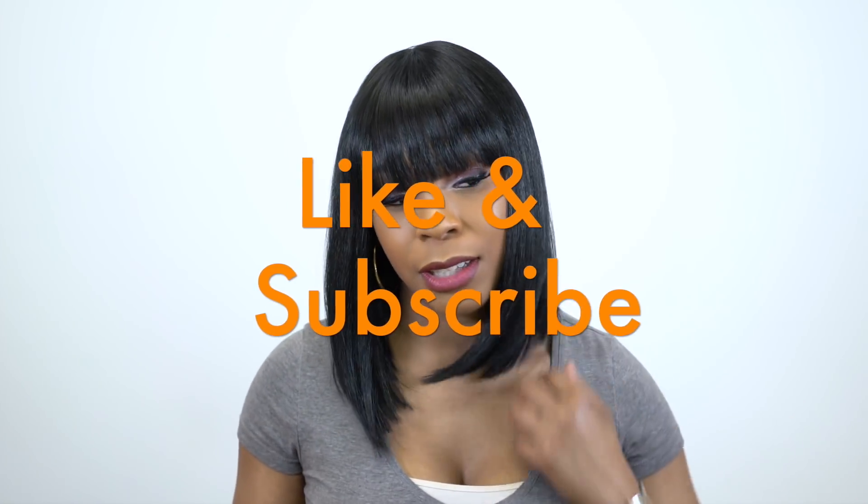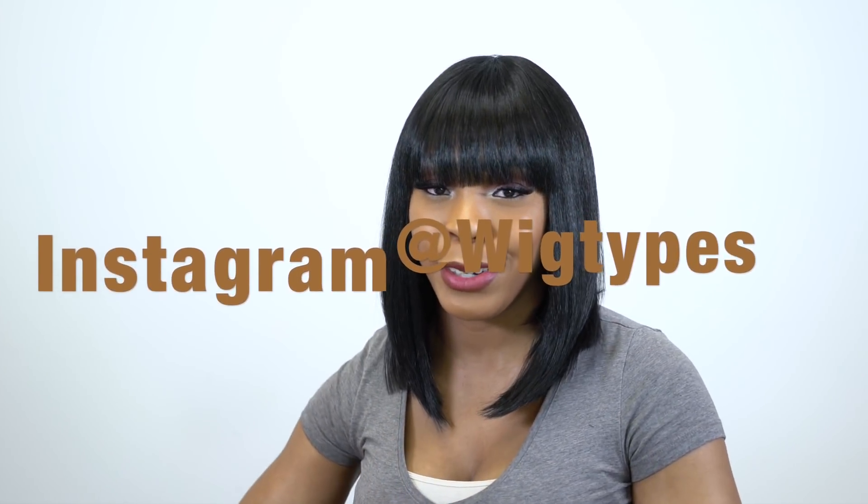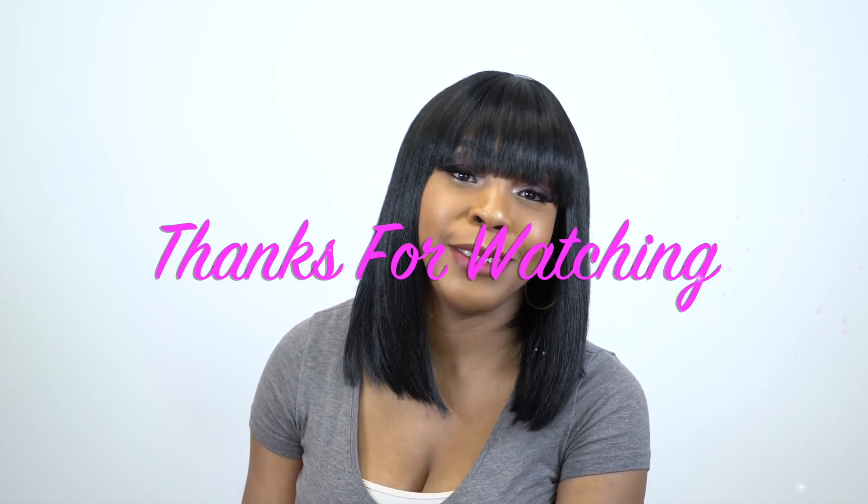Anyway guys, I think that's about it for this unit. If I forgot to mention anything, leave me a question in the comment section below and I'll answer it as soon as possible. Don't forget to like and subscribe, follow us on Instagram, and I'll see you pretty soon — bye bye!